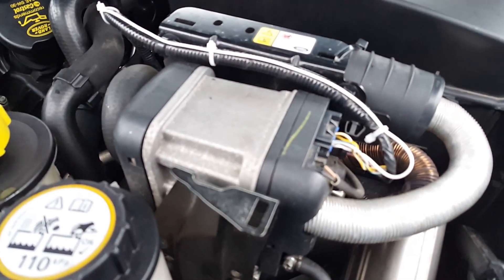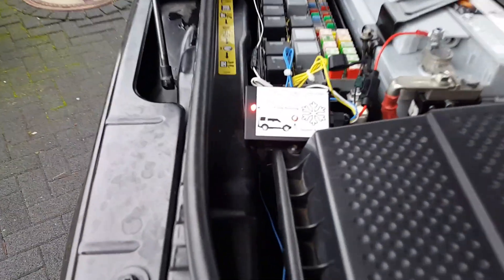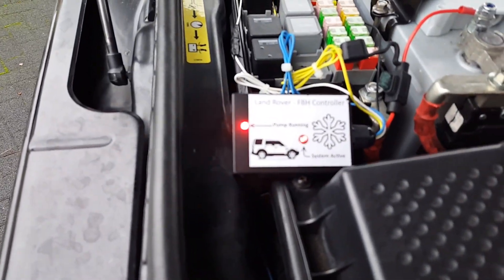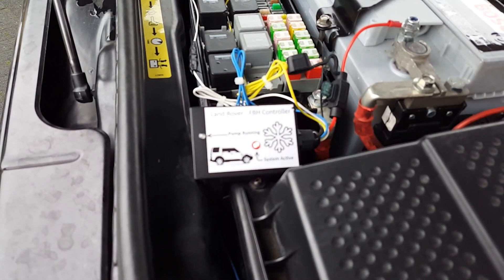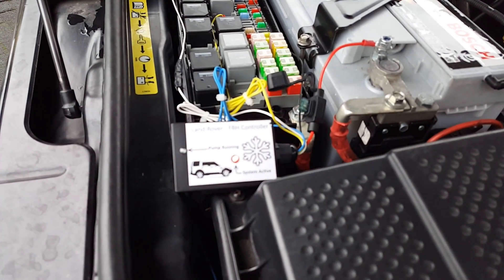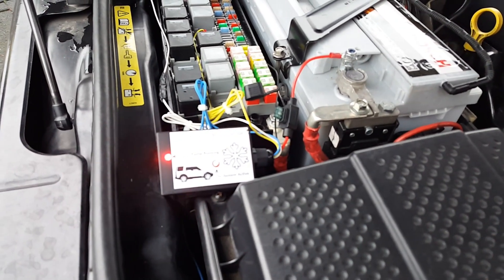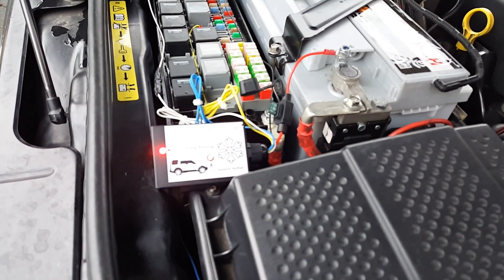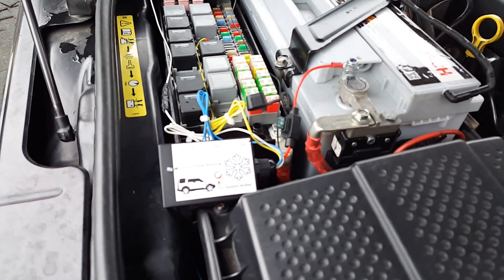It's up and running now very well. This will work for half an hour — you have a jumper inside the box you can set for 15 minutes or half an hour. You can also turn it off if you flash the lights again for a longer period, almost seven seconds.